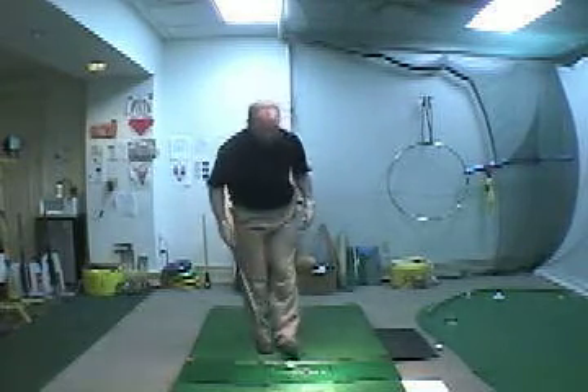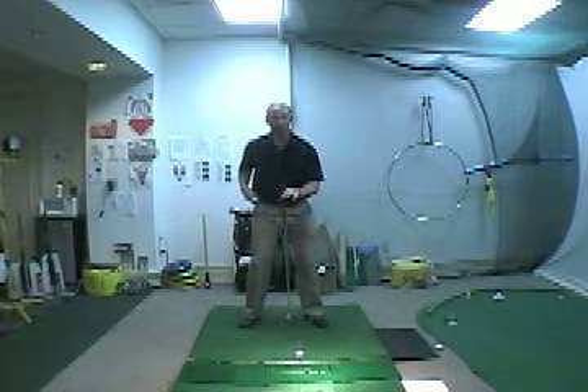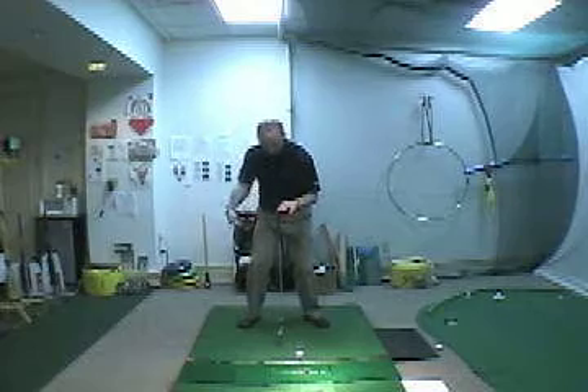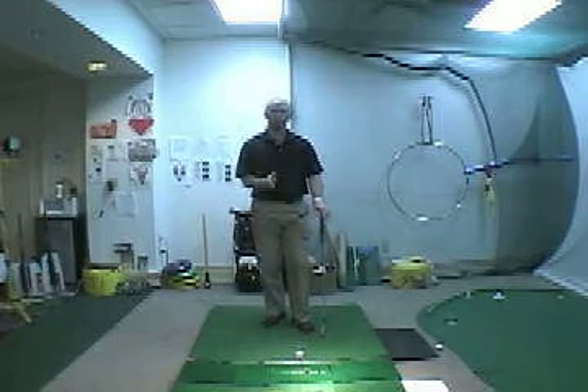If we have a ball on the ground, I want you to visualize that golf ball in your right hip with a vertical line coming straight up. From the top of your swing, take that right hip and drive it past the golf ball — boom — and that will transfer your weight to the left side and start your downswing in a proper sequence: bump and turn.